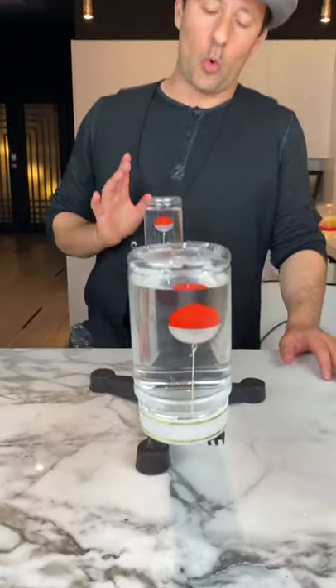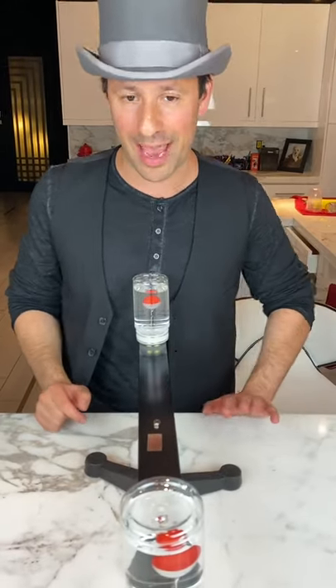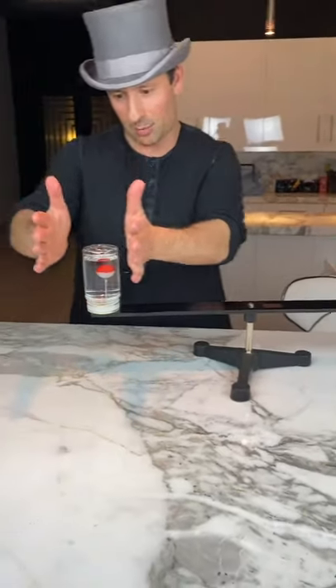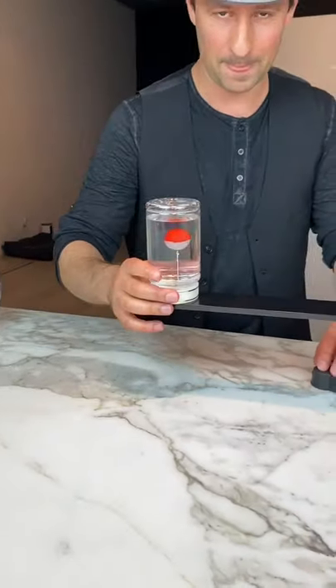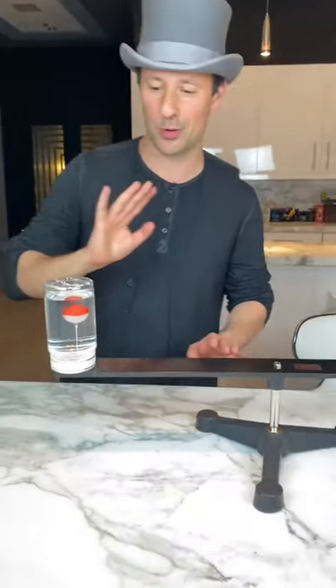But here's the question: when I spin this rod that contains the two jars of water and the buoys, which way are the buoys going to travel? Are they going to travel toward the center? Are they going to travel toward the outside, or are they going to stay where they are? Now if you know about centrifuges and centripetal force, whatever you think is the right answer is actually the wrong answer — and the reason why is so crazy. I'll explain after I do it.